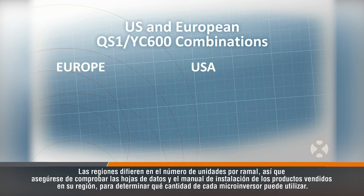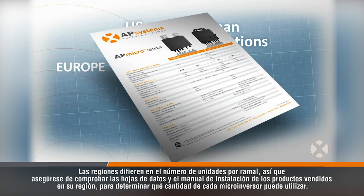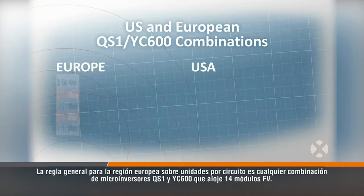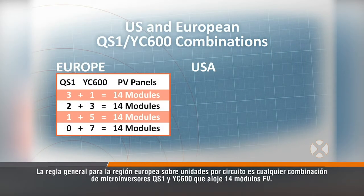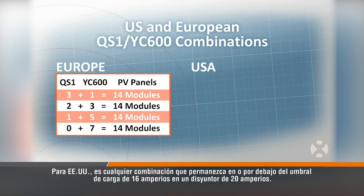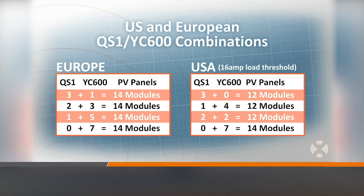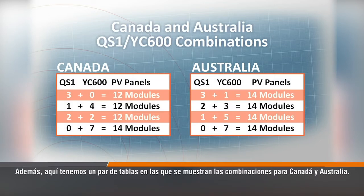Regions differ on the number of units per branch, so be sure to check the datasheet and installation manual for products sold in your region to determine how many of each microinverter you can use. The rule of thumb for the European region is any combination of QS1 and YC600 microinverters which accommodates 14 PV modules. For the US, it's any combination which remains at or under the 16-amp loading threshold on a 20-amp breaker. Here are also a couple of tables showing the combinations for Canada and Australia.